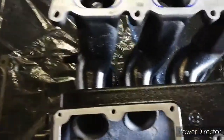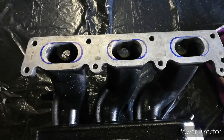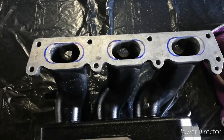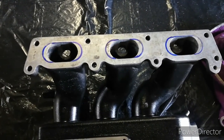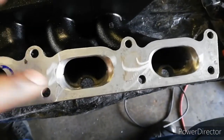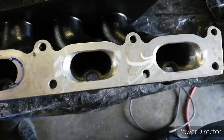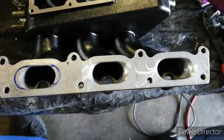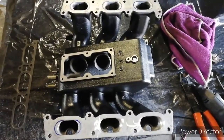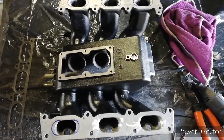You can see the size difference between the 2.8 heads and the 2.7 heads intake ports by the way the gaskets match up to this intake. After everything is said and done, all of them should look like this. Then I'll just give the mating surfaces a light skim so that they are true and there's no issues with warped or any marks on them.